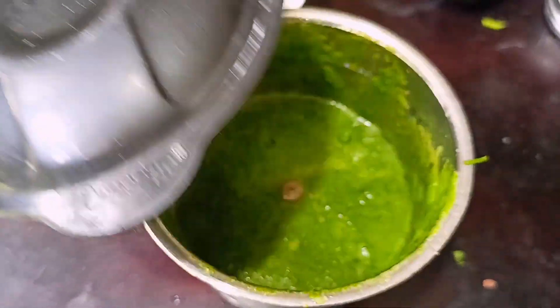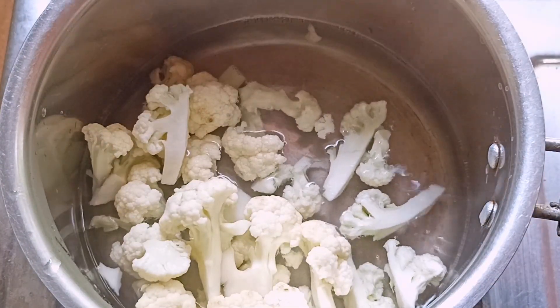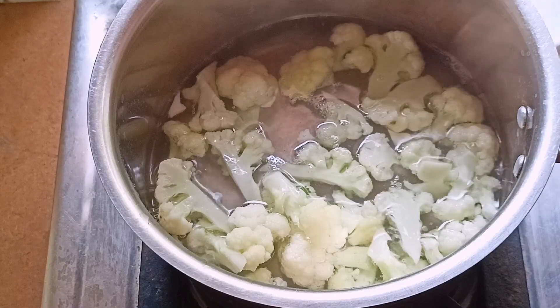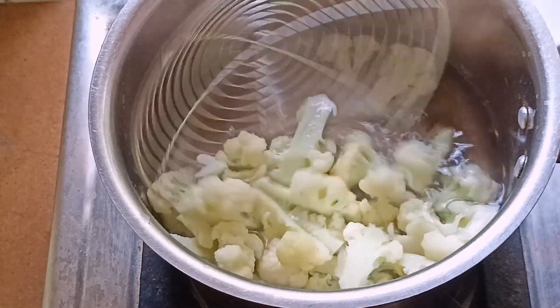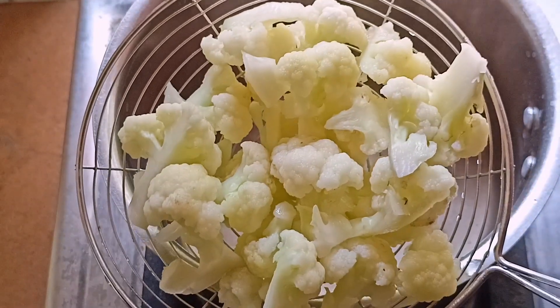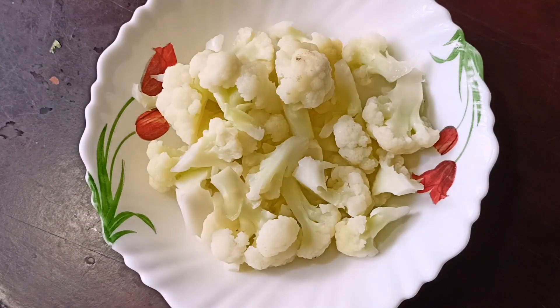Put the paste in and add the flour a little bit. Add the flour to roll with the flour. Add the flour, put water in a bowl.